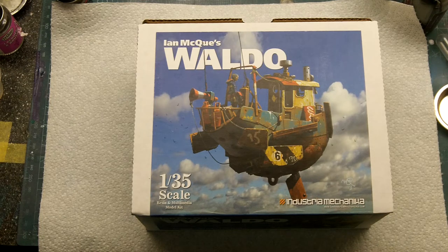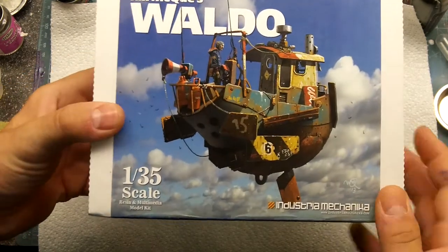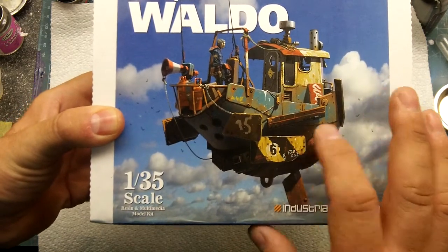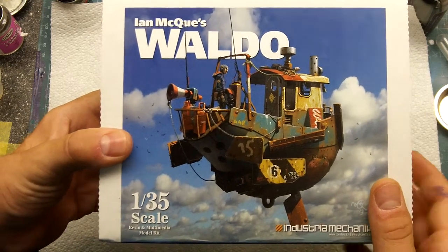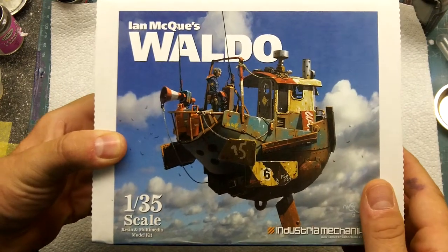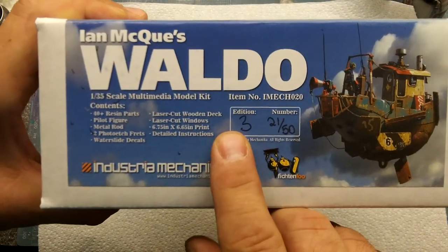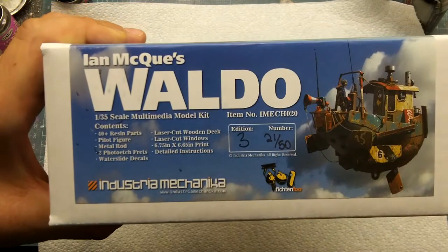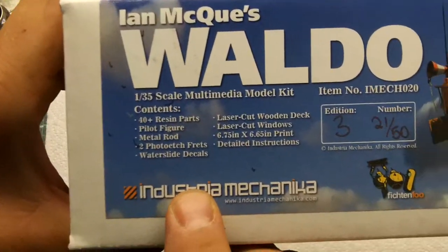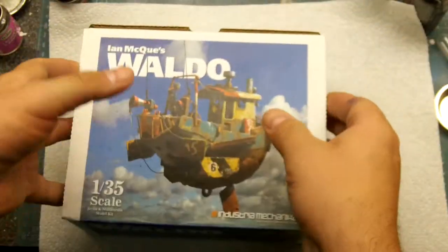So I got the Waldo, which is a relatively small kit — it's 1/35th scale. Here's a picture; I think this is Mike's build right here on the box, and it looks like it's been a little stylized, maybe a little bit in Photoshop, but I think this is his build on the cover art. You can see it's the 3rd edition — this is the 21st kit out of 50, so this is the 3rd time they've run this kit. It gives you a list of all the stuff that comes with it.